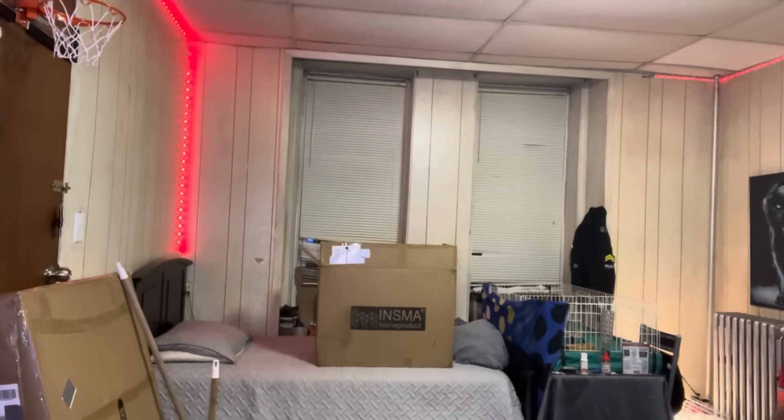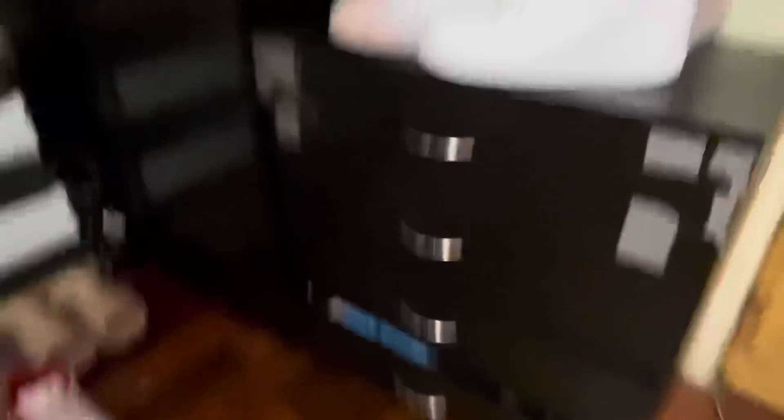This dresser is falling apart — I should have thrown it out, but it's already there so I might as well keep it. I'm over here trying to open the drawers and it's all falling apart. There's duct tape on it because it's about to break.